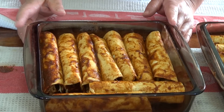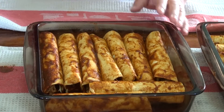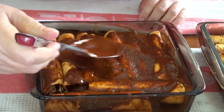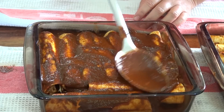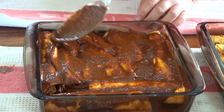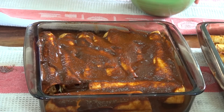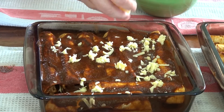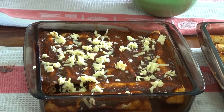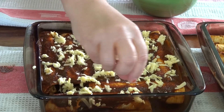I got nine enchiladas in each of these pans, so you should get 18 in a 13 by 9. I'm now going to very generously cover these with sauce, then sprinkle grated cheddar cheese on top. I'm not going to use lots and lots of cheese — just a sprinkle, enough but not covering it completely in cheese. You guys can put as much cheese as you want.